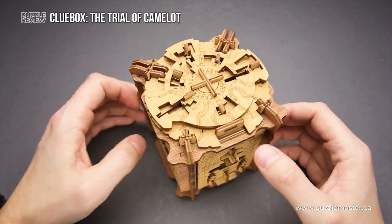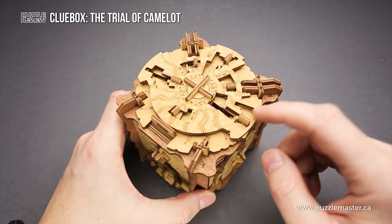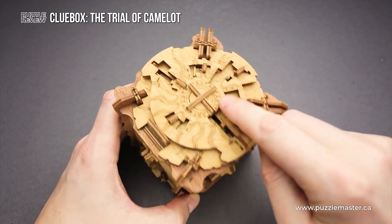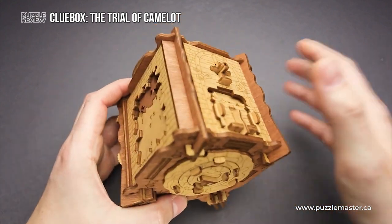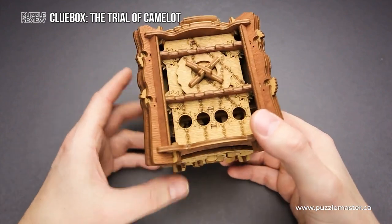Unlike many other escape room in a box type of puzzles where you don't even know where to start, this puzzle has the word 'start' written right here on top. So at least you know that you have to start solving it here and then move to the other side. But where to move? You will figure that out while solving the puzzle.